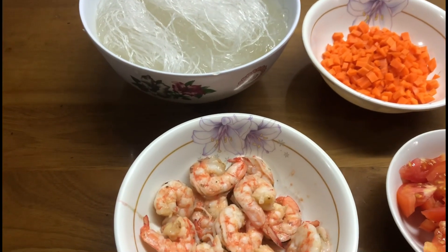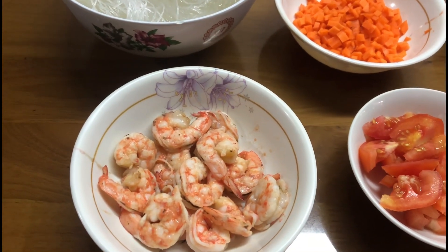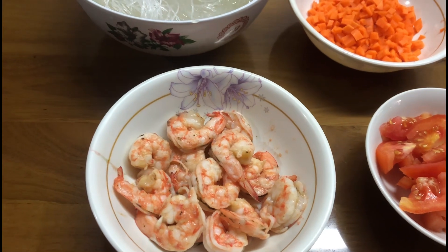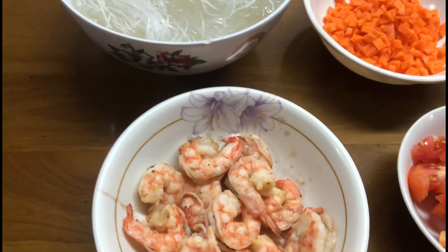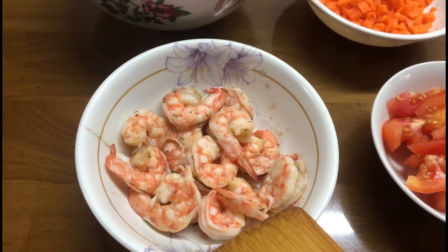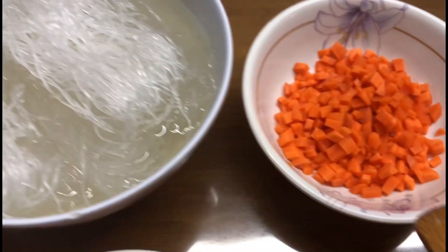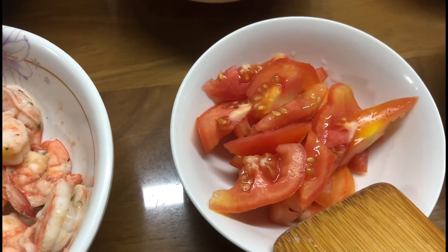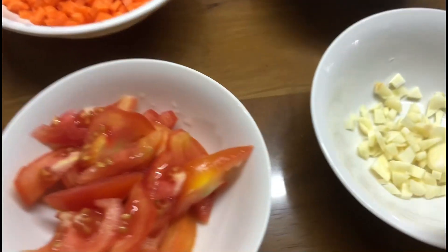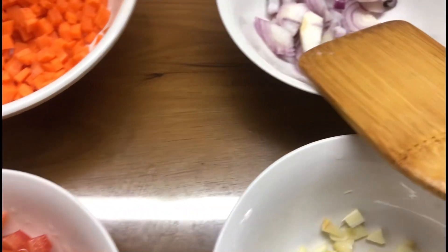Good day everyone, welcome back to my YouTube channel. For today's video I'm going to cook a very quick sotanghon. So we have here our ingredients: the shrimps, which I will cut into small pieces, the sotanghon, the carrots cut into small pieces, the tomato, and of course the garlic and onions.